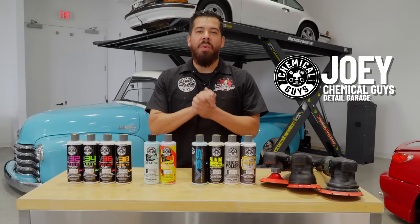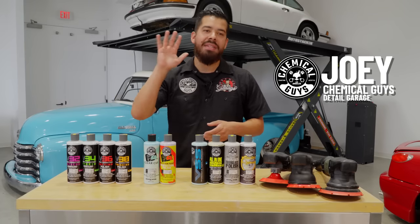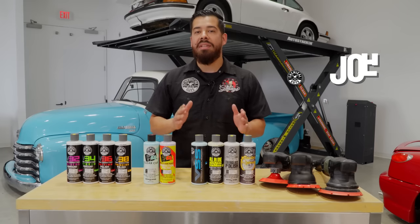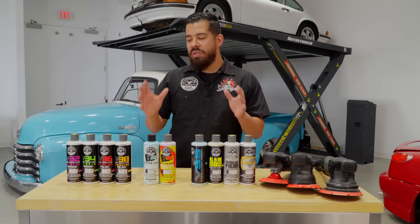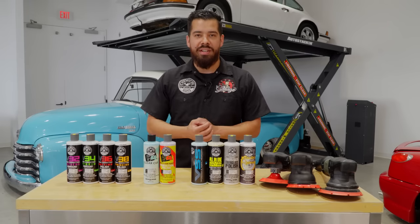Hey, what's up Chemical Guys family and welcome to your full step-by-step guide on every single one of our compounds, polishes, and hybrid products as well. Today we're going to be breaking down everything you guys need to know about which one of these products is going to be the best one suited for your ride, so let's go ahead and get started.